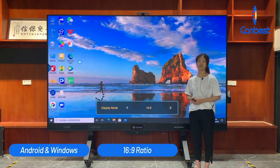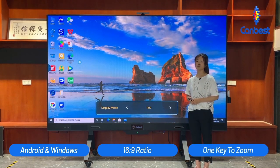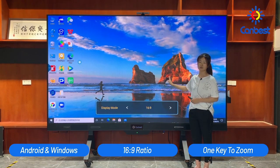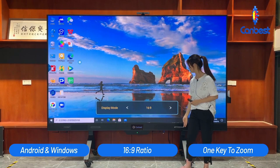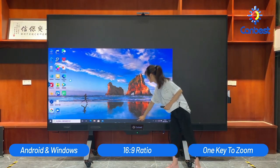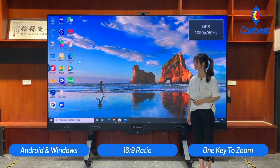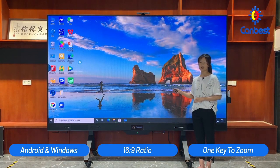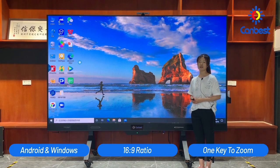There is another function called one key to zoom. Since our display is very big, when the top cannot be touched, you can use this function. With this function, it solves the problem that the LED display is too big to be touched anywhere, making it more convenient to operate.